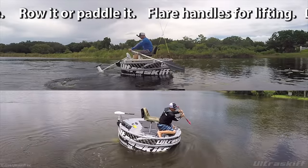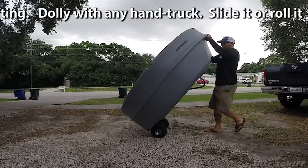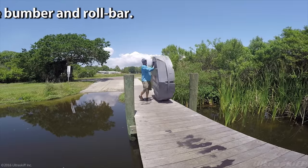You can row it or paddle it. It has flare handles for lifting, and you can dolly it with any hand truck. Slide it or roll it like a wheel with the side bumper and roll bar.